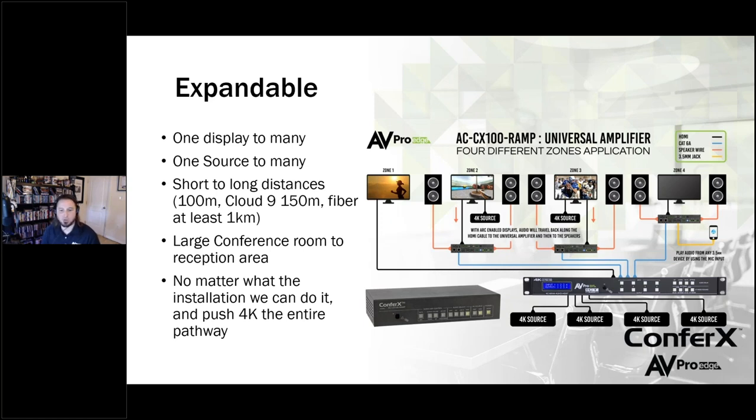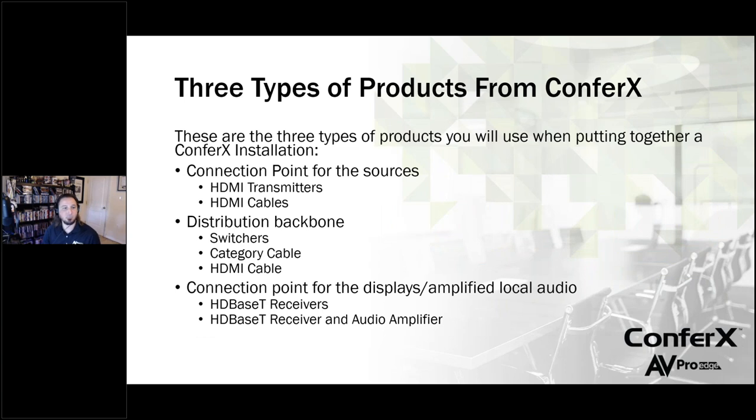No matter what we're doing here — whatever the resolution, no matter who the user is, no matter what other manufacturers' devices are in your system like projectors or audio amplifiers — we do work with everything. So let's break this down and look at some of the things that you'll need to build a system like this. There are three types of products that you'll need when putting together a Confrex system.